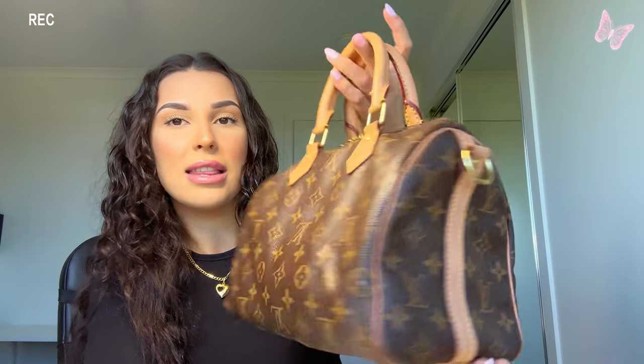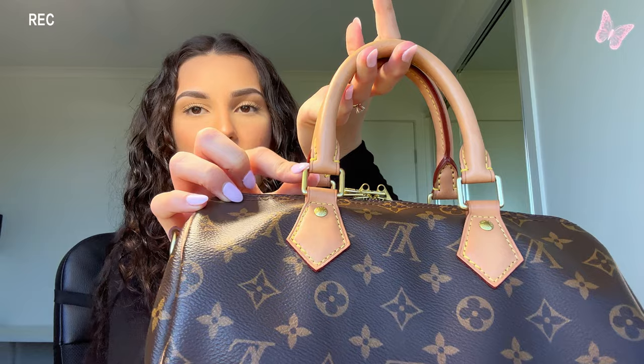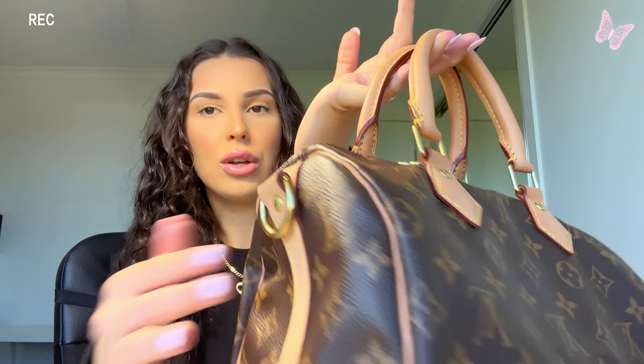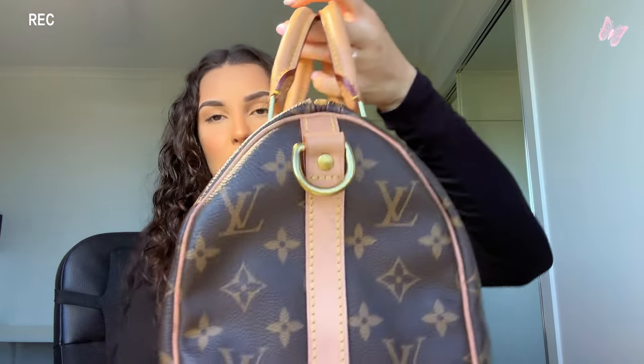Starting out with the bag itself — this is the Louis Vuitton Speedy bag, I believe in size 30. It's the monogram Louis Vuitton original print, canvas style with leather detailing. All the handles and the ribbing down the side are leather, and all the metal details — the little handles, zippers — are all gold.